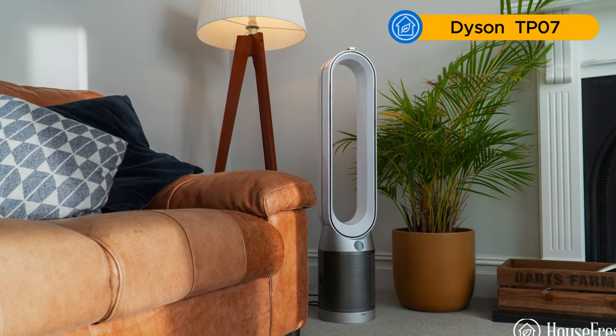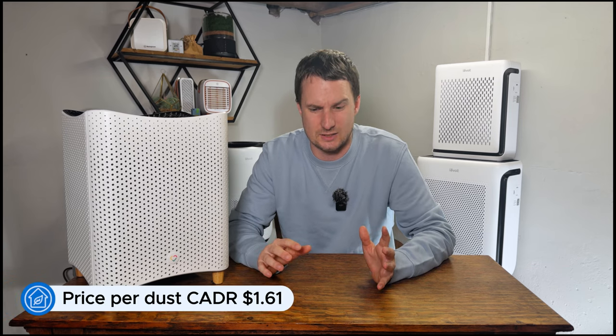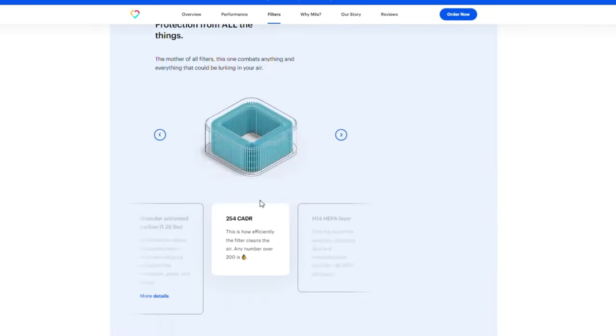The CADR compares well against the Dyson TP07, which has a price per dust CADR of $5.45. By comparison, the Miele with the rookie parent filter has a price per dust CADR of $1.61. However, this doesn't compare as well with devices from Levoit, Coway, and Winnex: the Levoit Vital 200S is $0.60, the Winnex 5500 II is $0.65, and the Coway AP1512 is $0.60 per dust CADR. With seven filter options, the Miele ranges from 246 CFM for the lowest grade filter with no carbon down to 149 CFM with the overreactor H14 filter.